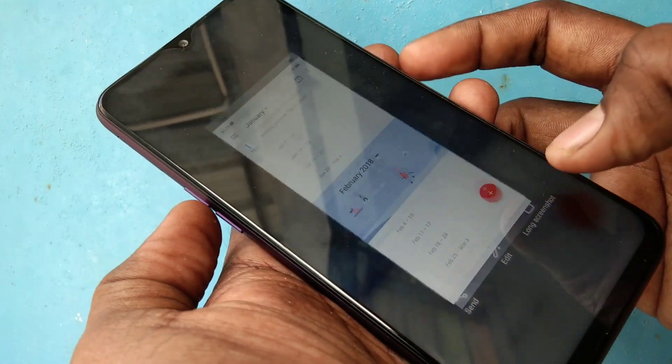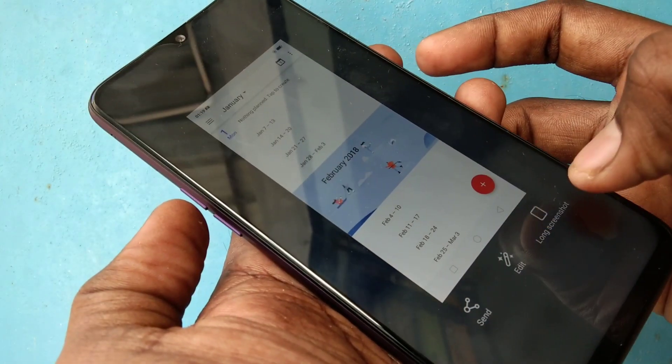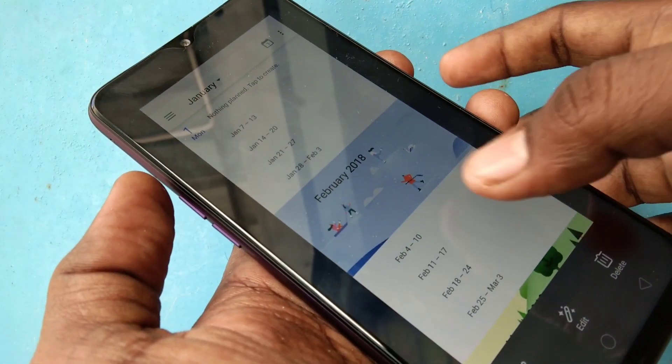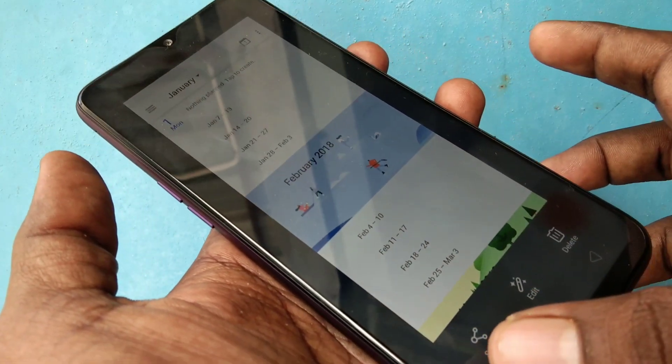The screenshot has been captured. For taking a long screenshot, just click on 'Long Screenshot' in the captured image and scroll up or scroll down, and finally click on 'Done'. This is the screenshot I have captured.